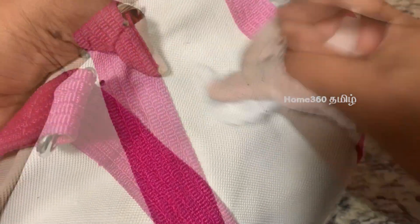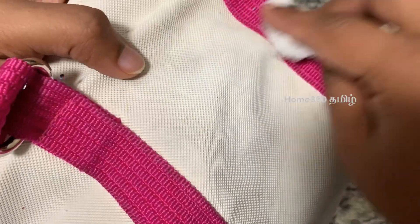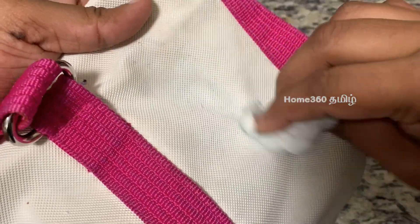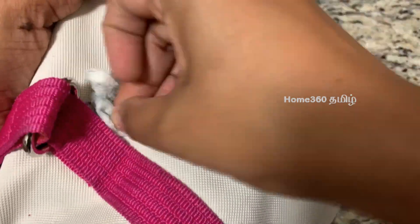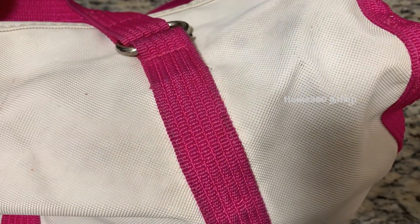If you need to wrap it up, clean it thoroughly. You can wrap it up in a white color bag if needed, and then wrap it up to finish.